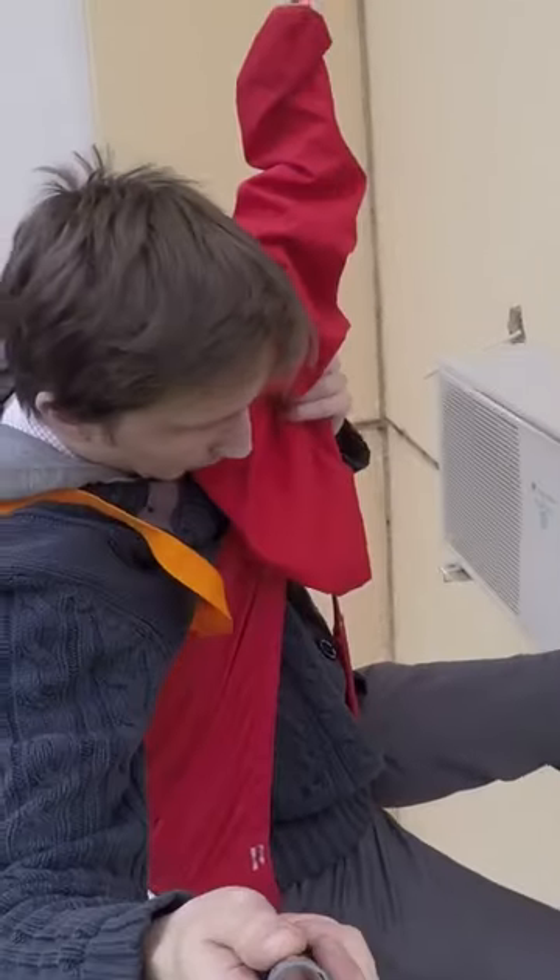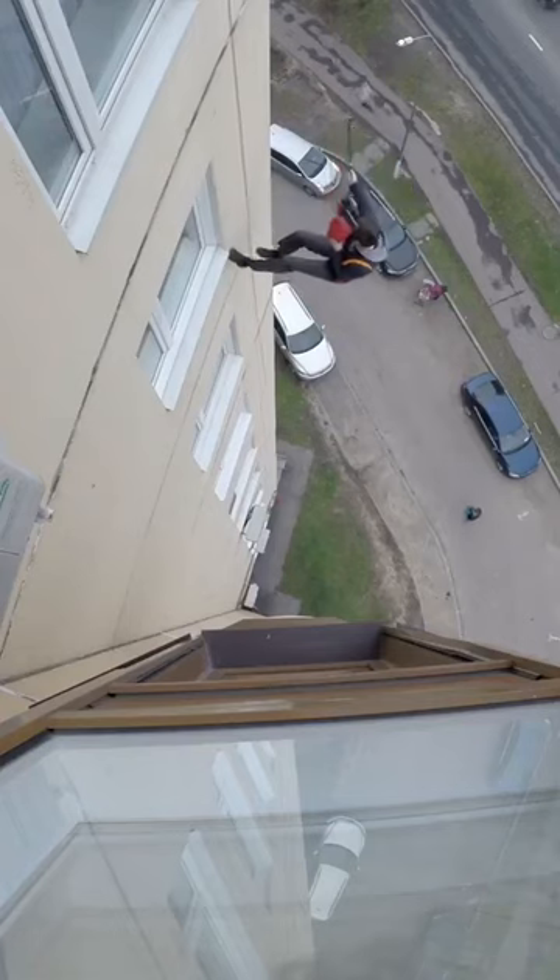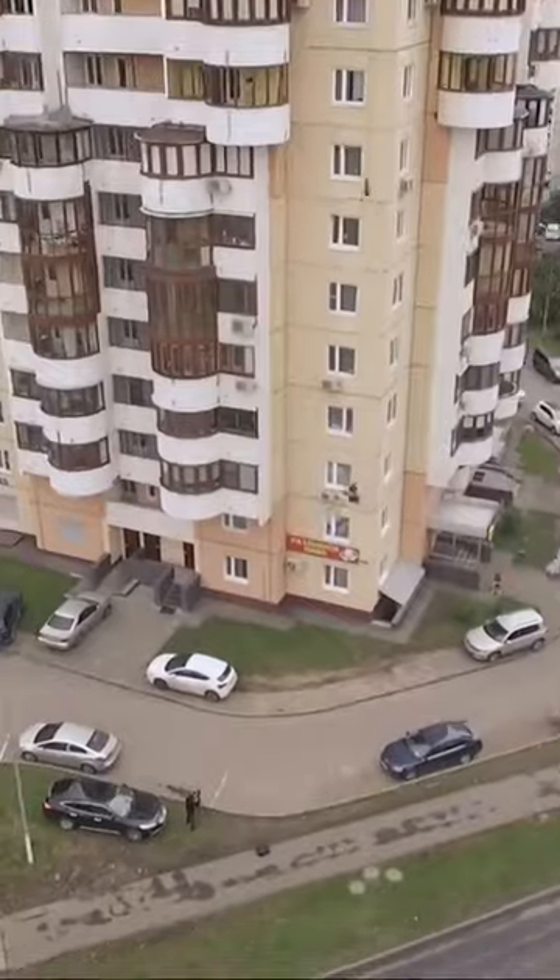Of course, the mounting point was done in advance, and he is a trained person. He has done it many times already. Let's see what it looks like if a beginner is going to do it.